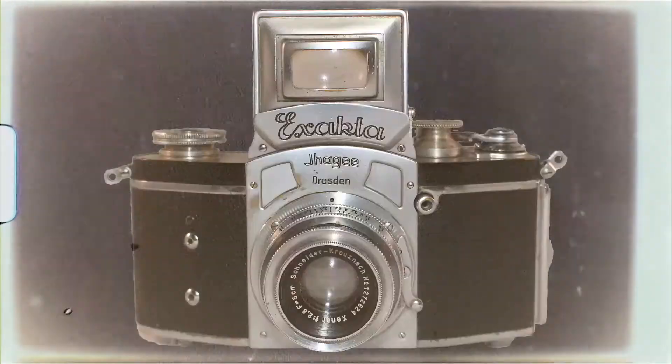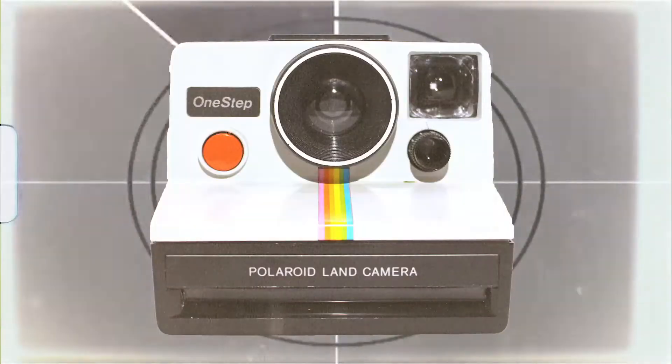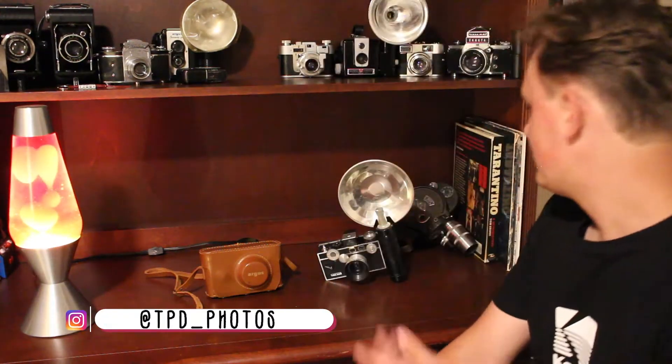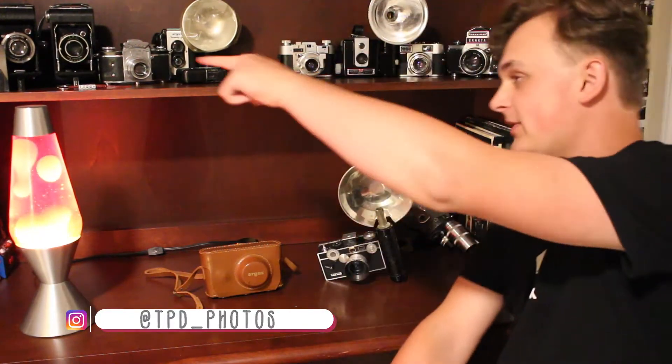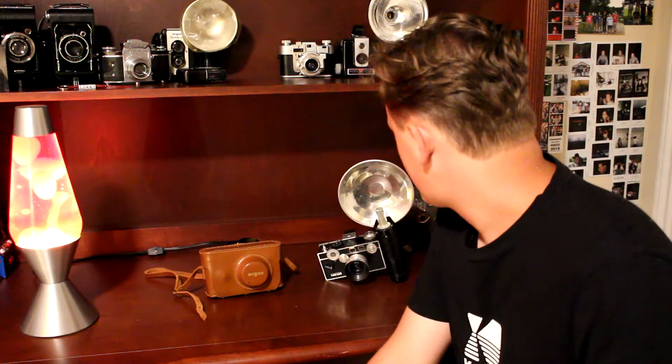Hi, I'm Tommy and welcome to Through the Lens. I thought I'd start a little series on my YouTube channel where I talk about some of the film cameras in my collection. I've been collecting for about three years now. As you can see, I've got quite a few cameras, and that's not even half of them. So I might as well start with one of my personal favorites: the Argus C3.